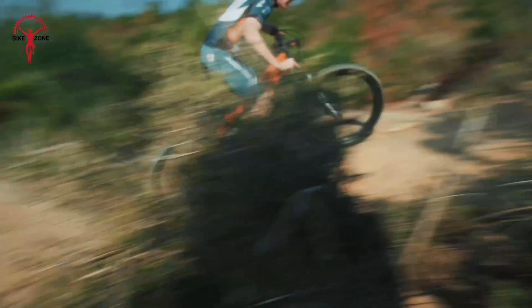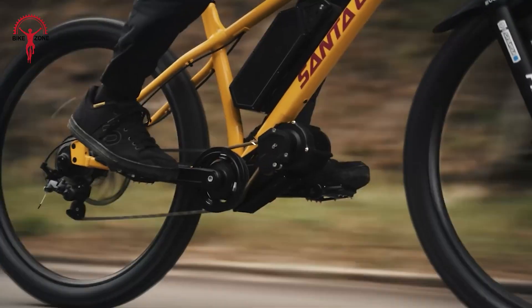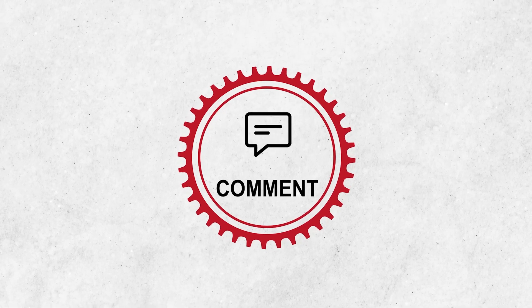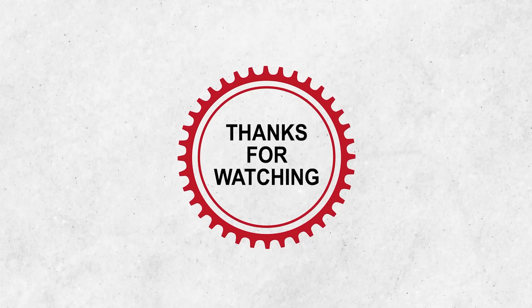And that wraps up our list of the 15 mid-drive e-bike conversion kits worth buying. If you found this video helpful, don't forget to like, share, and subscribe for more biking tech reviews. Thanks for watching, and happy riding!